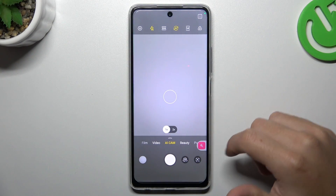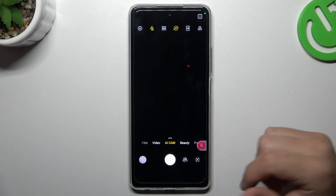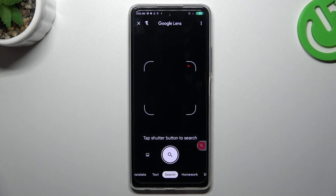First, open the camera app. In the AI cam you'll see a small Google Lens icon, so just tap on it, click the blue button, and add permission to the camera.